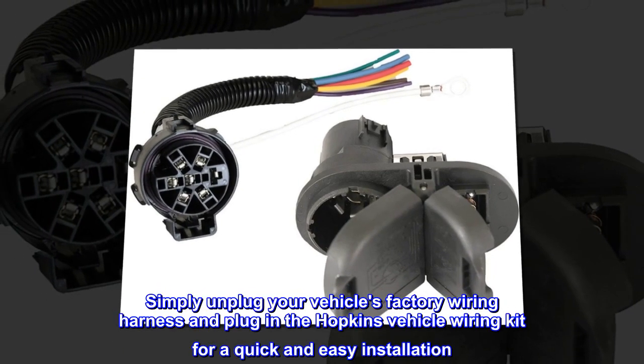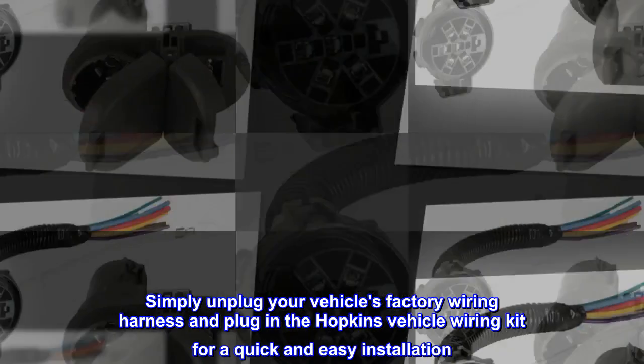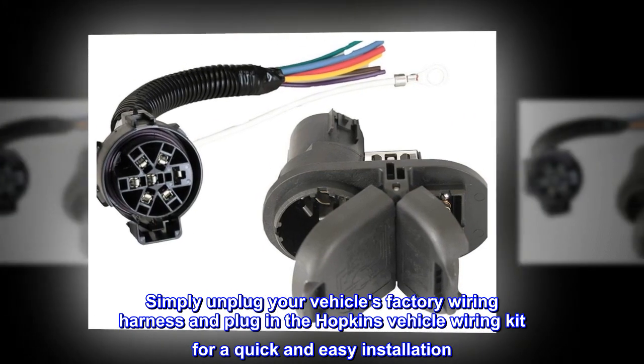Simply unplug your vehicle's factory wiring harness and plug in the Hopkins Vehicle Wiring Kit for a quick and easy installation.